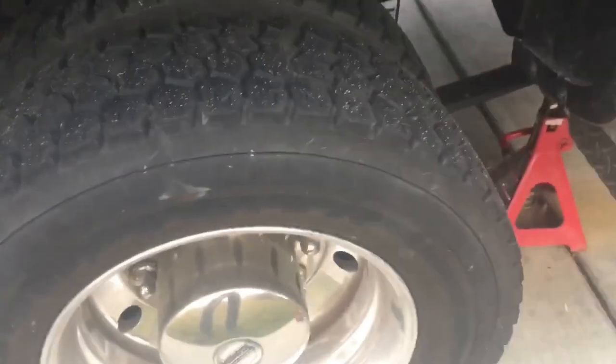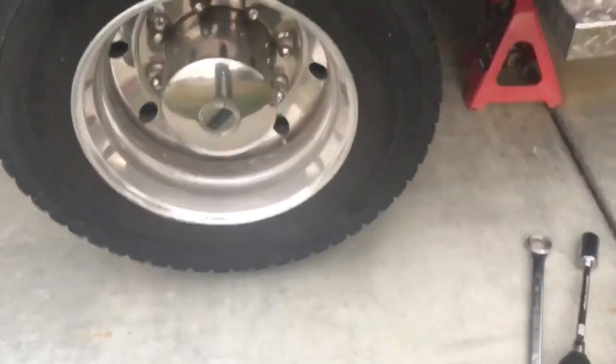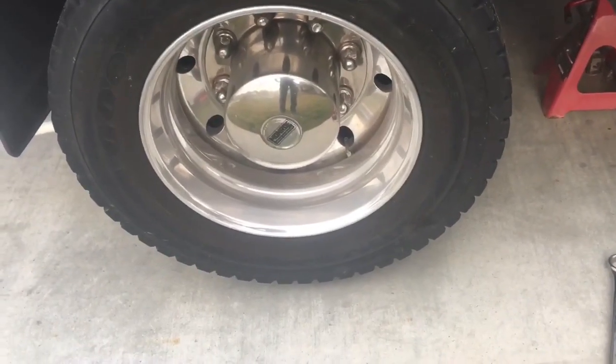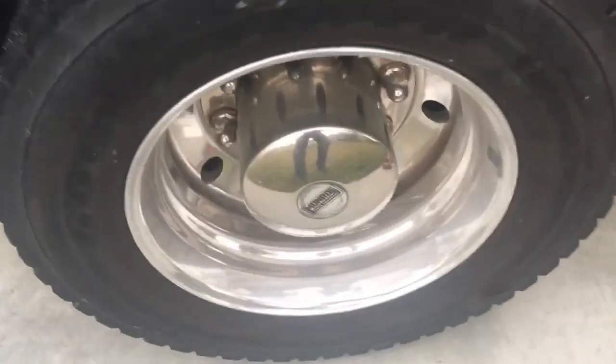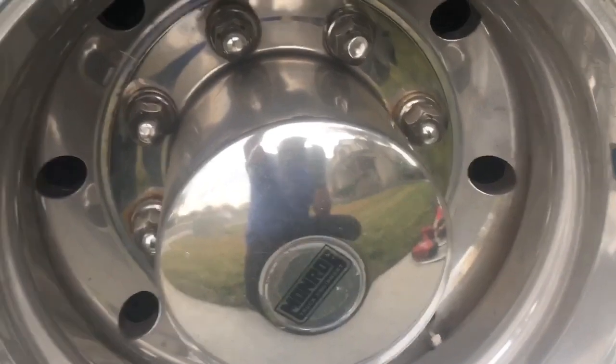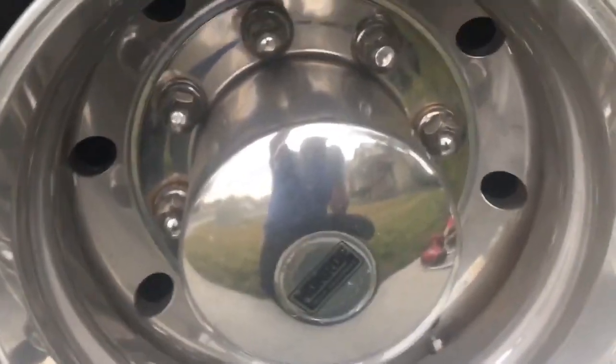I have the vehicle jacked up — it's literally just inches off the ground. That's all you really need just to get enough clearance to set up a jack stand. You can see where I put mine — I put mine in the front shackle. This has a leaf spring suspension, so it might be slightly different on yours. The next step is going to be to unbolt the wheel, using a 30mm socket, which is equivalent to about 1 and 3/16 of an inch.